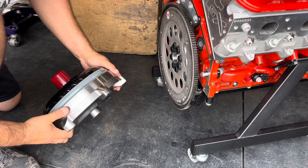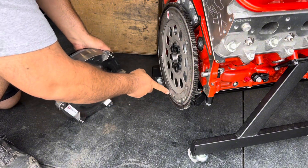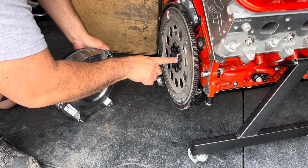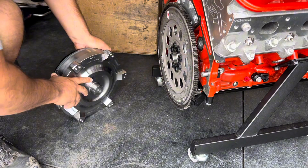The last thing we're going to check is making sure that when the converter pads touch the flex plate at the bolt holes, the pilot of the torque converter actually engages on the inside of the crankshaft. You want to make sure it engages a minimum of one-eighth of an inch, though it should engage a lot more.